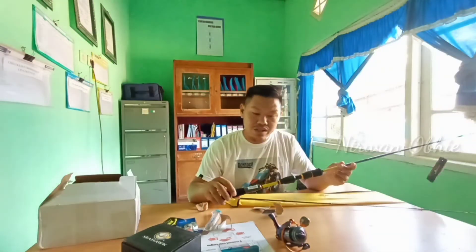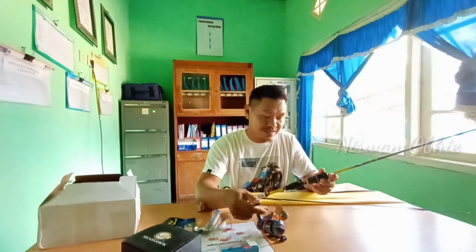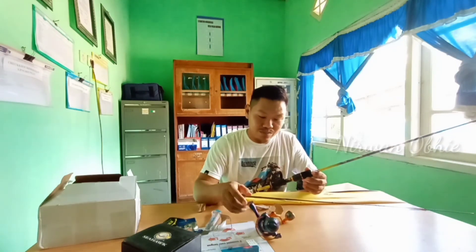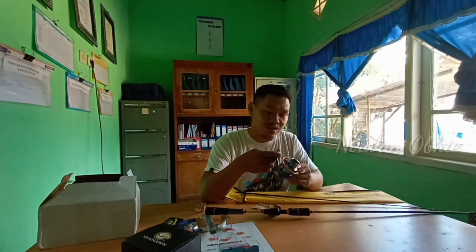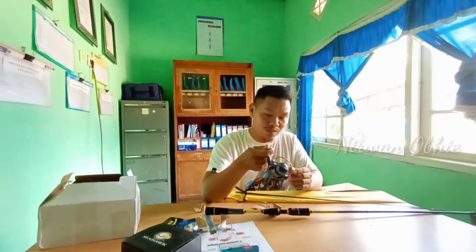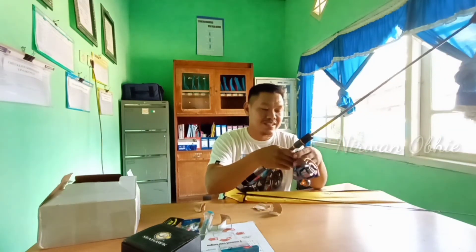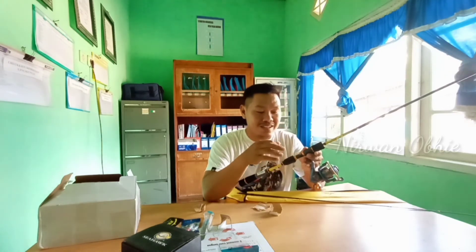Iya, warna itu sangat menggoda ini. Sepertinya serasi karena ada warna-warna gold bertemu. Warna ini seperti lembayung menurut saya, bisa berubah-ubah. Piranti UL semua ini, tinggal di-pair saja, ini cuma untuk sementara.